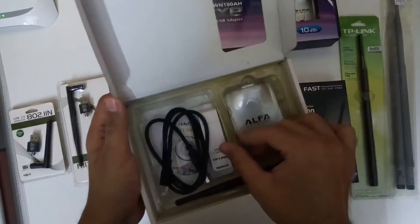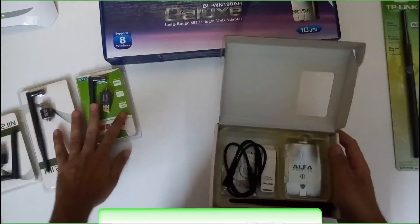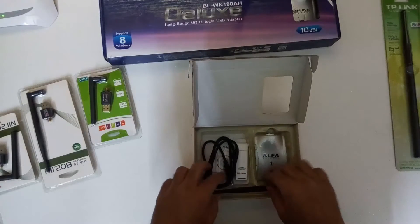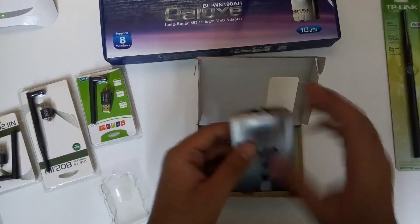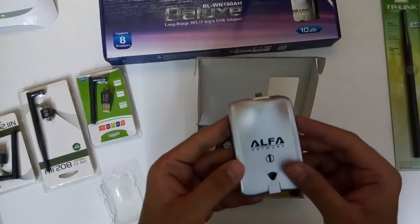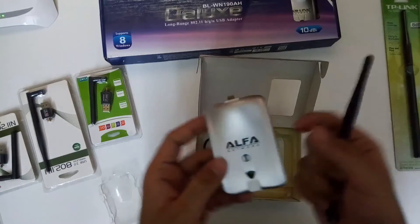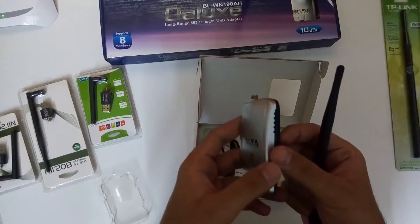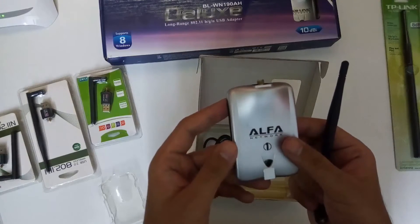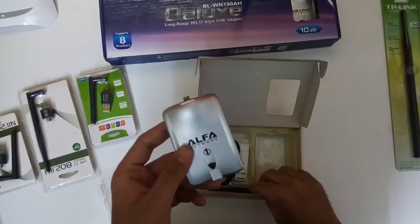Let me put it to the side and check out this adapter first. This is our alpha adapter which uses a Realtek chip, and it comes with a 5dbi antenna. We can utilize higher dbi antennas with it as well, but it comes with a 5dbi antenna. It's quite good, but it's not my favorite — I'll show you my favorite one at the end.